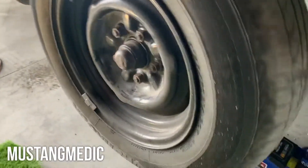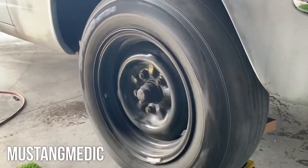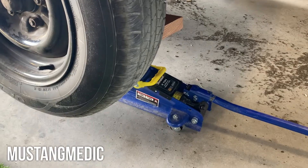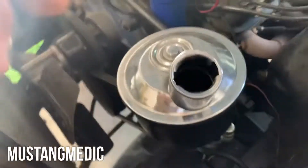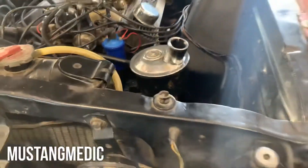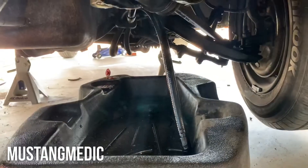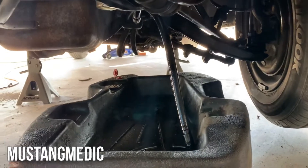She's going backwards — alright. Tighten her up, bring her down, and roll her. We're also doing a flush of the power steering reservoir and system, so we're gonna run the engine and turn it back and forth.